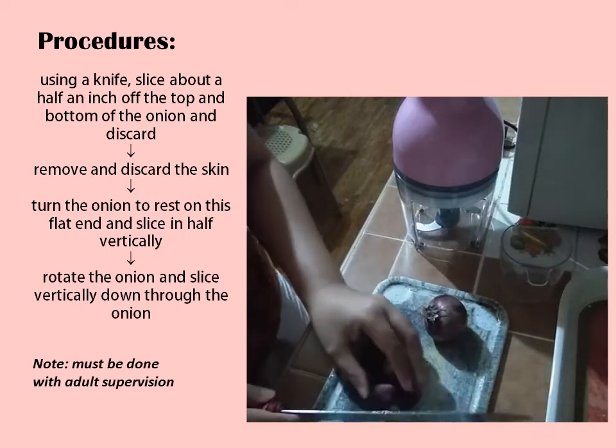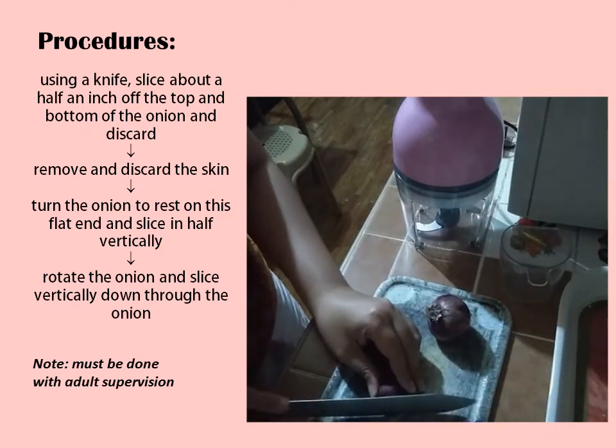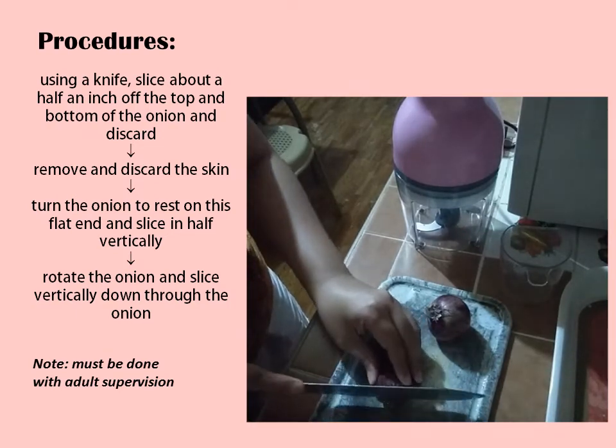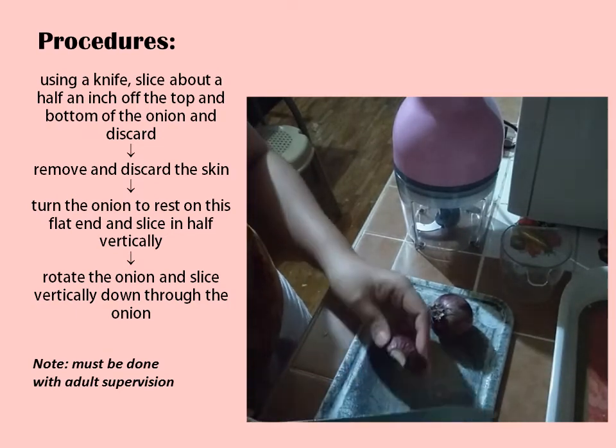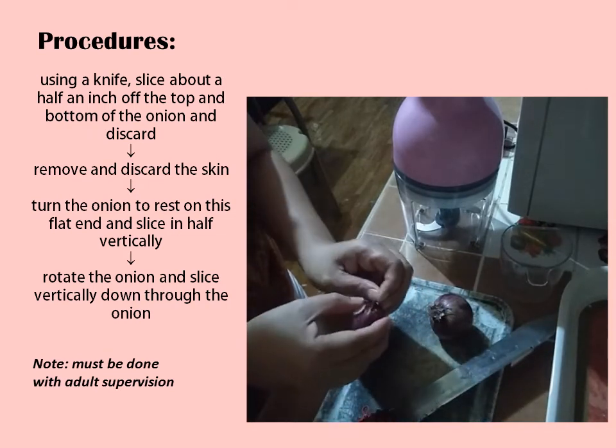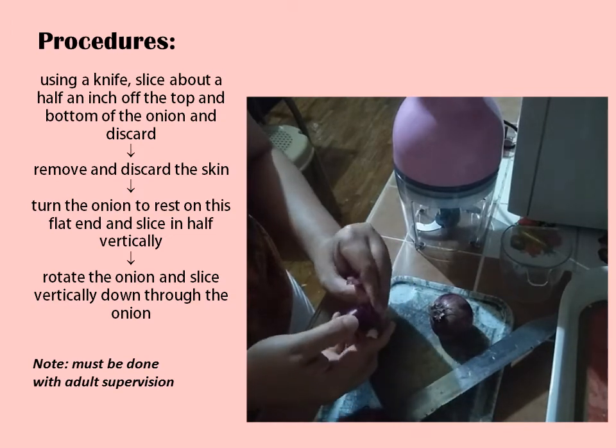Please take note that all procedures must be done with adult supervision. Using a knife, slice about half an inch off the top and bottom of the onion and discard. Remove and discard the skin.